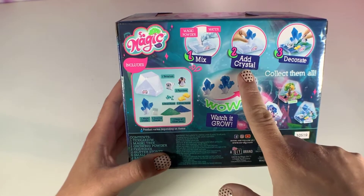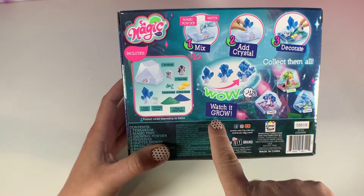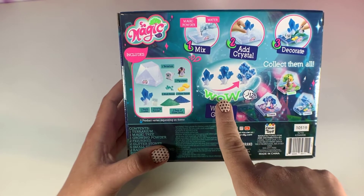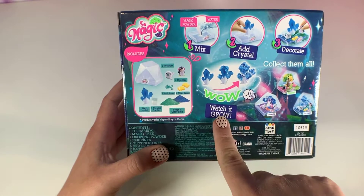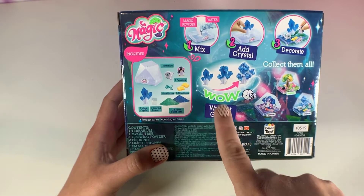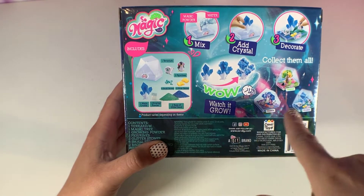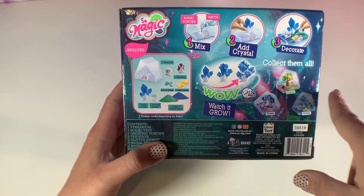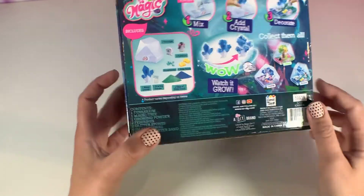Step two is to add your crystal, step three is to decorate, and then you have to wait 12 hours. This is going to be a two-step video — I will do all of these steps and then come back and film the results. It says there are three versions to collect: Tropical, Cosmic, and Crystal.